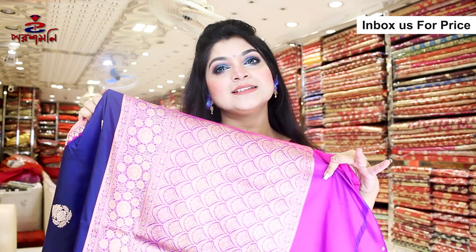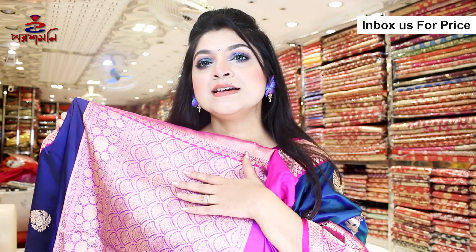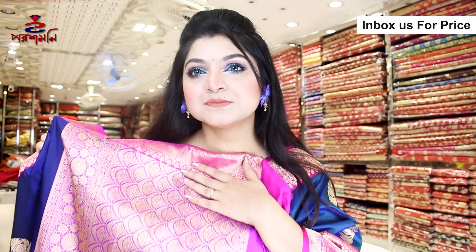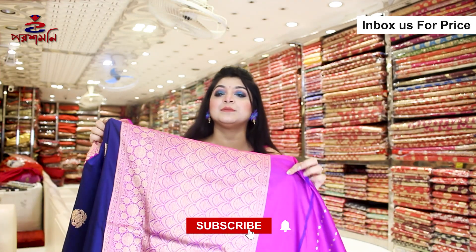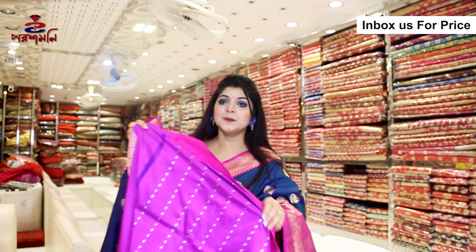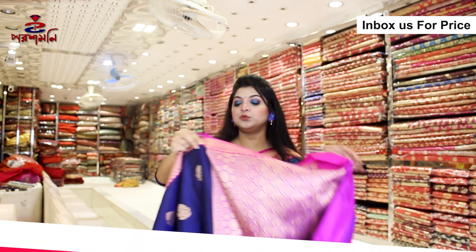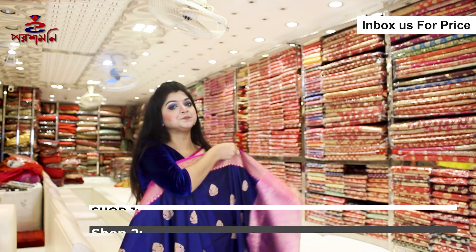Hello. You have to come and bring our family to the house. This is a blouse. This blouse is a very beautiful color. This is a combination of black and white.